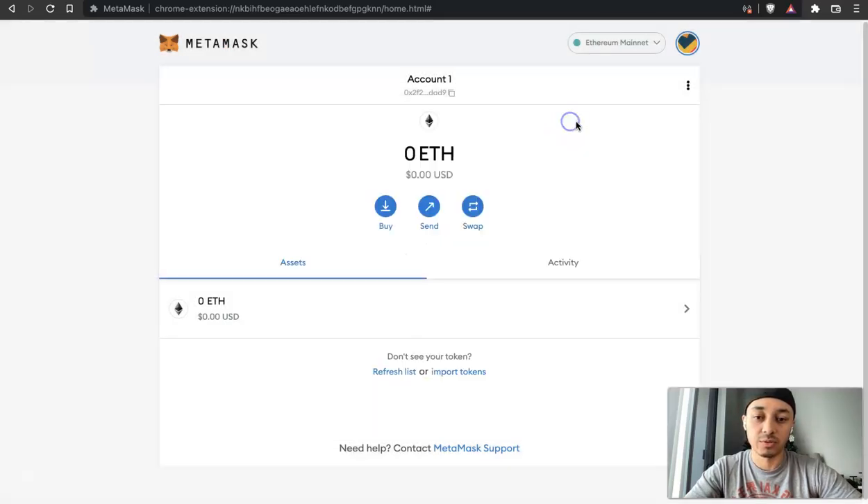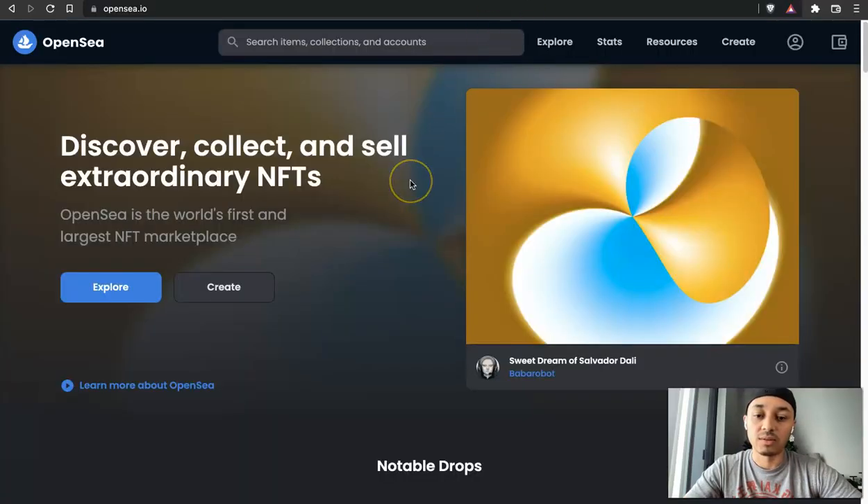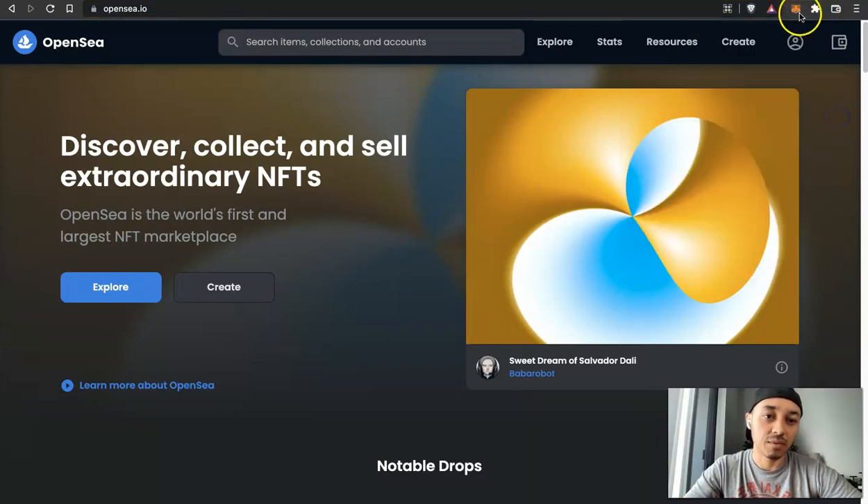Now that we've connected our wallet, close this pop-up — this is our wallet. Now we want to put some Ethereum into the wallet because we're going to need that. But before we do that, let's jump over to OpenSea. Go to OpenSea.io — again, make sure it is actually OpenSea.io and not some other search result, because you want to make sure it's secure. I'd also recommend clicking the puzzle icon for extensions and pinning your MetaMask to the top, which makes it very easy to access your wallet inside your browser.